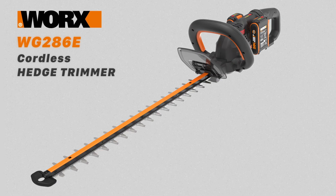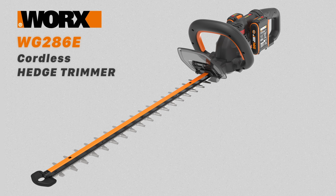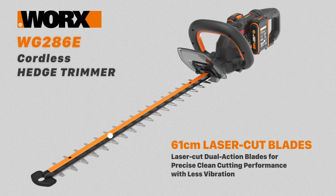The WORX WG286E is a lightweight and compact cordless hedge trimmer. It uses a WORX Nitro brushless motor, which means more power, longer runtime and less maintenance, resulting in a 50% increased cutting rate on this model. It has a long 61cm laser cut dual action blade.